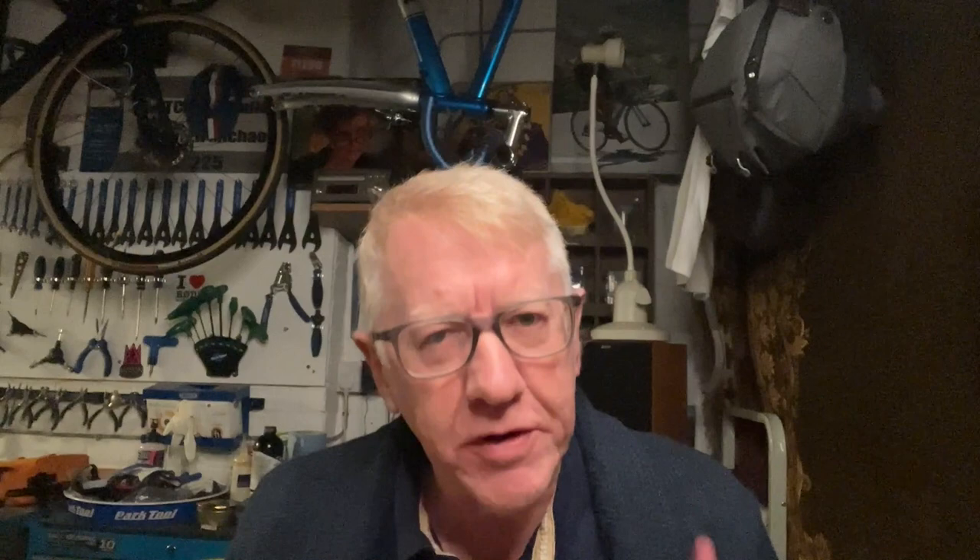Well hello and welcome to my latest video. Back to cycling, and I'm afraid guys Joel is not in this particular video. What are we talking about?